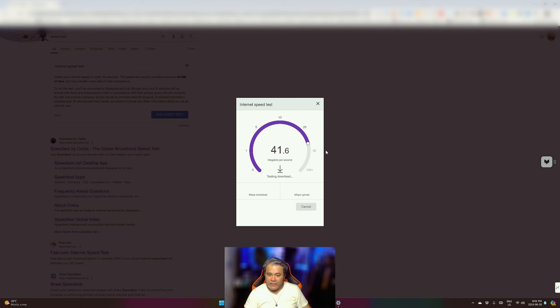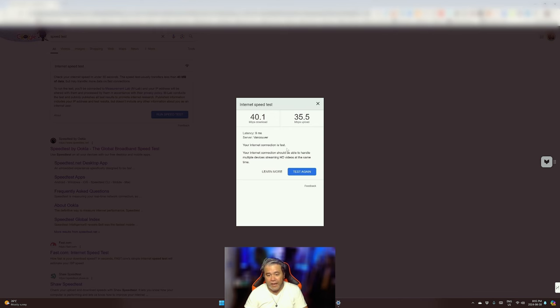It's not too bad — about 40 megabits per second on download, specifically 40.1 Mbps. And for the upload, about 35.5 megabits per second. Your internet connection is fast. So it's not too bad — I can do HD streaming and all of that.